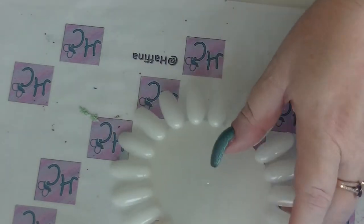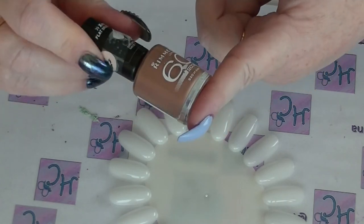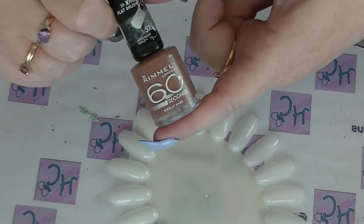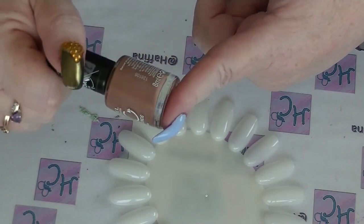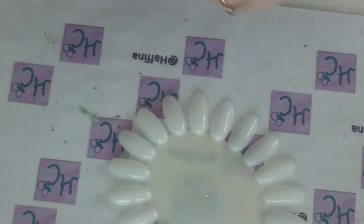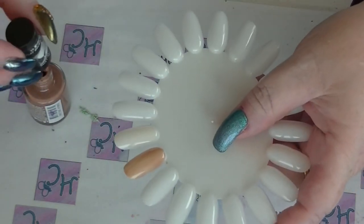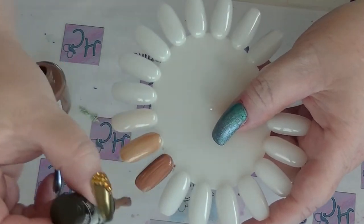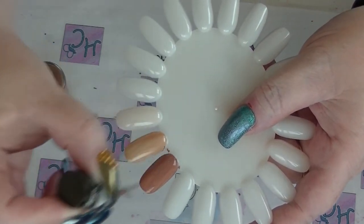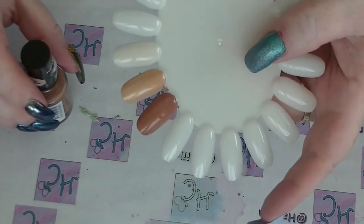The next one is also in the same vein — it's actually basically a brown. This is from Rimmel's 60 Second line; this is 'At Ease,' which is more of a brownie tone. It's just a straight cream — in fact, Socialite is the only one that has any shimmer in it. I actually really quite like At Ease; I think it's a great color.